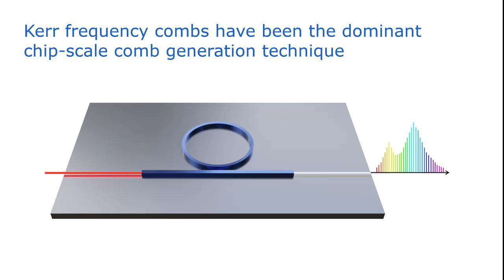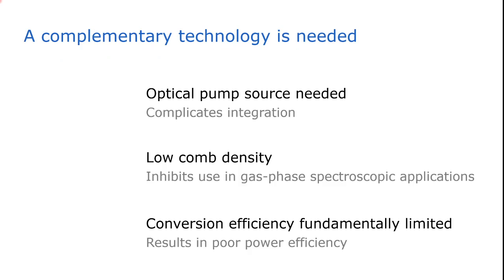Although this technique is very popular, it has some drawbacks. First of all, an optical pump source is needed. This obviously complicates the integration because we need to butt-couple another laser chip, typically a diode laser, to the chip with the resonator.